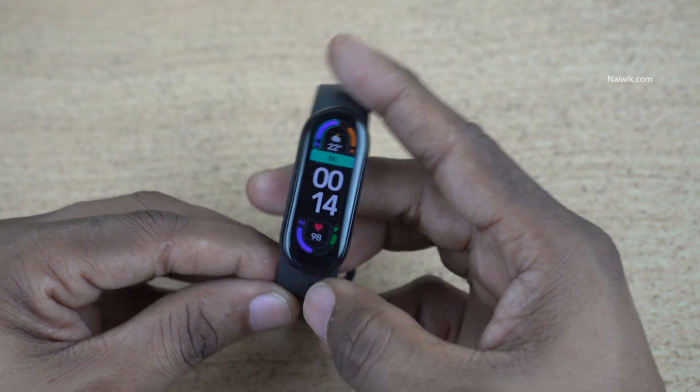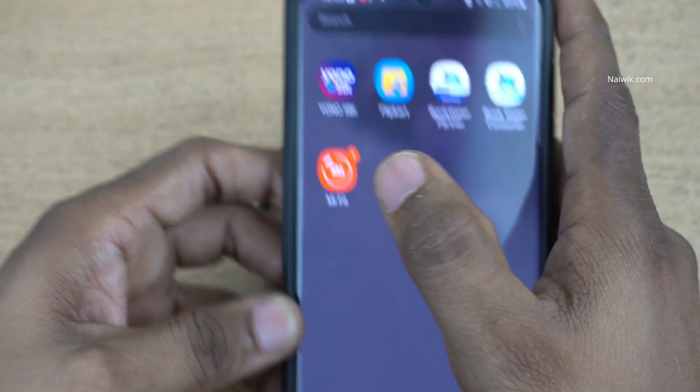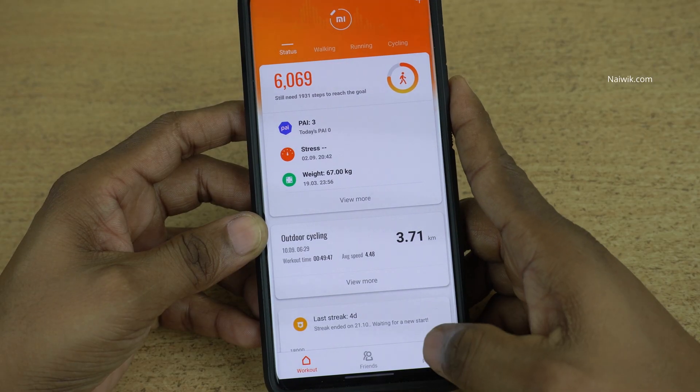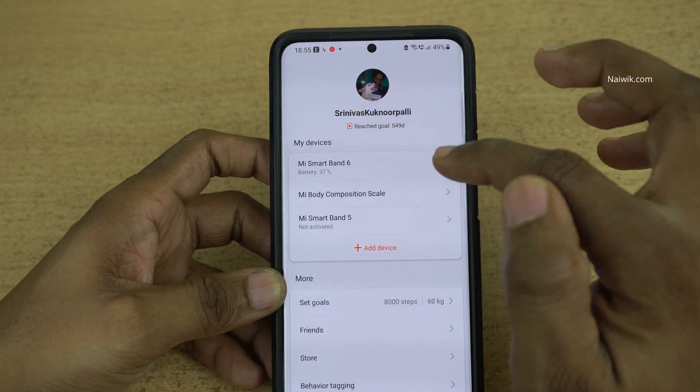If you want more watch faces, you need to open the Mi Fit app on your phone. Open the Mi Fit app. At the bottom right you have the profile icon — click on that. Under my devices you need to select your Mi Band.